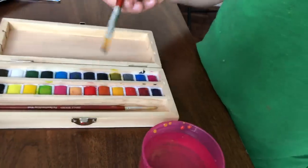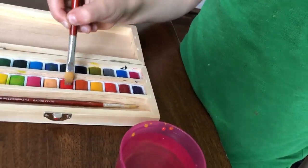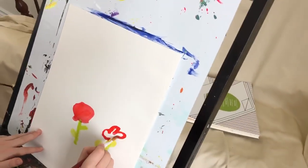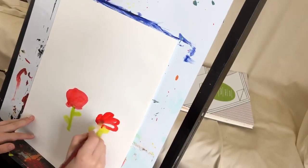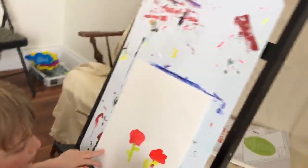Now let's take some red. Let's do some bumps, and then just paint it in. That's how I would do it, but you can do it any way you want.